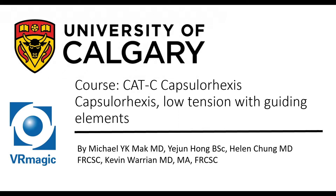Hello, my name is Dr. Michael Mack. I'm one of the residents here at the University of Calgary, here to explain to you cataract capsulorrhexis, low tension with guiding elements.